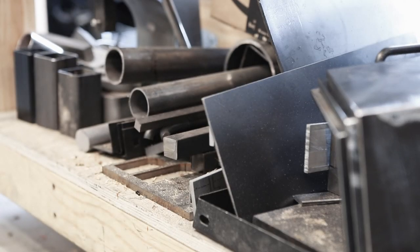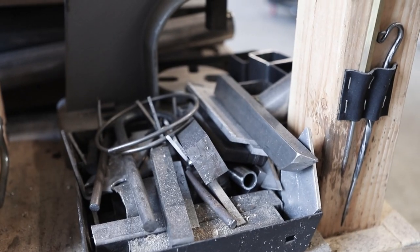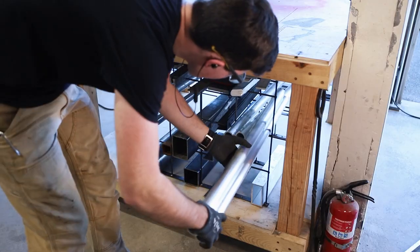This is how I've been storing metal under my workbench. It was a mess. It was hard to know what I had and how long it was. And this was my solution. Let me show you how I got here.